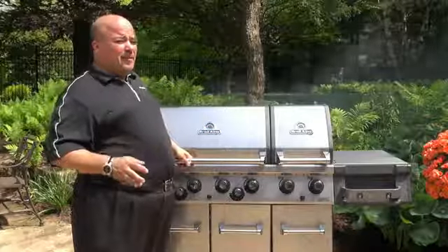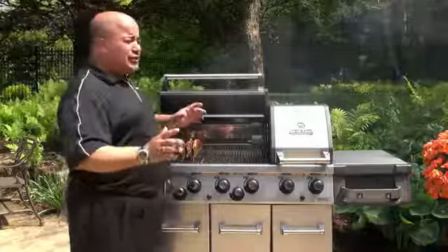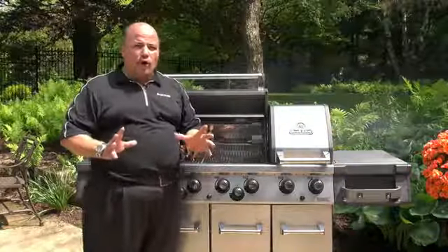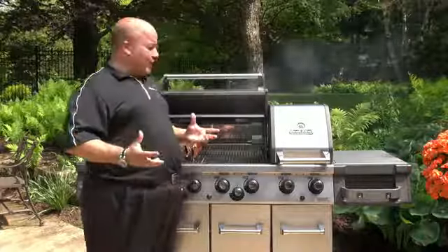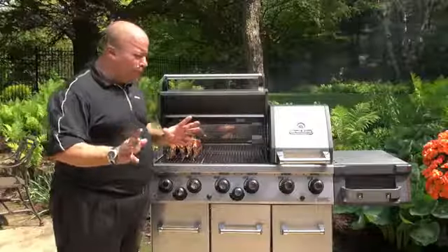Indirect method. Indirect method is another cooking method available on a Broil King gas grill. This is for cuts of meat or proteins that you want to do low and slow — something that takes over 20 minutes of cooking time. There are two indirect cooking methods available, and I'm going to show you both of them.